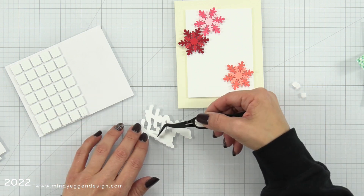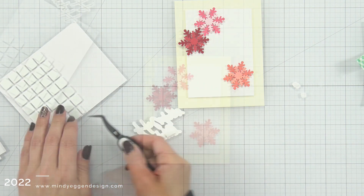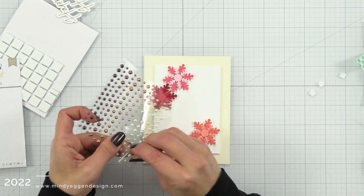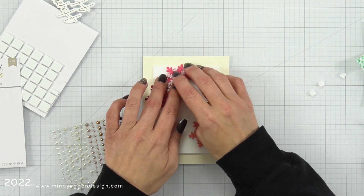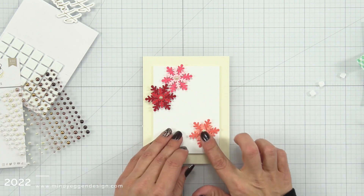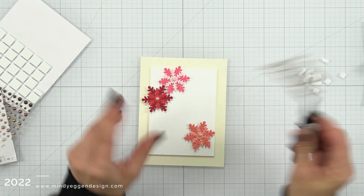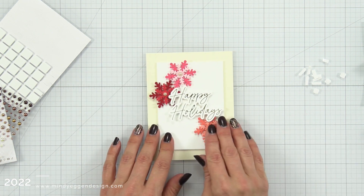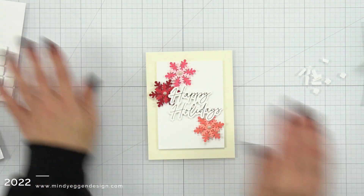I want to place my sentiment in the center there, so I'm trimming down some foam squares and only applying them to the back where they are not overlapping the snowflake. Any part of my sentiment that doesn't overlap the snowflake is where I put those foam squares. I'm going to bring in some warm pearls and attach them to the center of my snowflake. Then I'll remove the backing of those foam strips from my sentiment — this probably took me about 10 minutes to figure out because I really wanted even margins on each side. I based that off of the word 'happy' and then attached it down to the front of the cardstock.